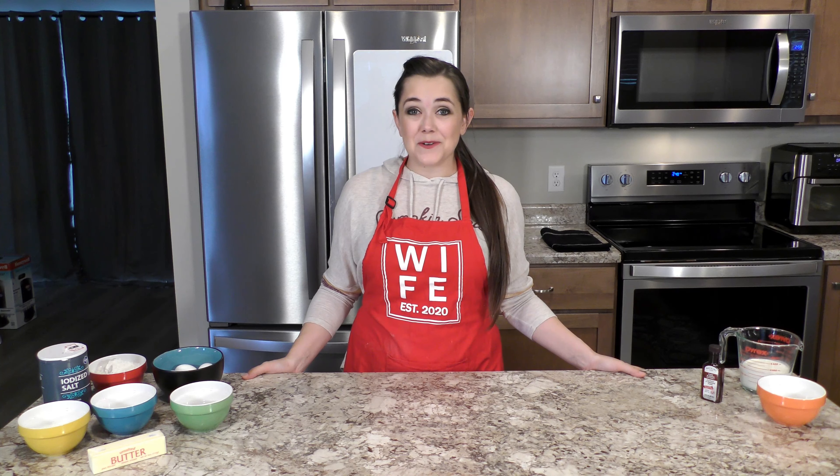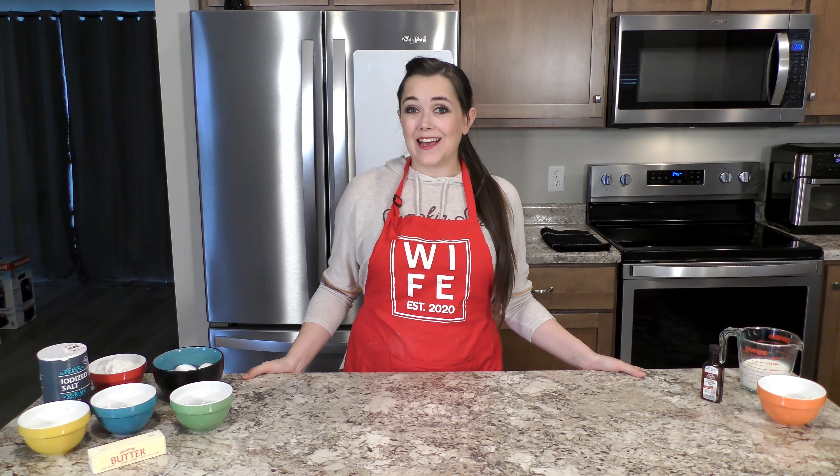Hi, and welcome back to episode two. Today we're making cream puffs. As always, I'm Miss Emily, and welcome to Miss Emily's Kitchen.